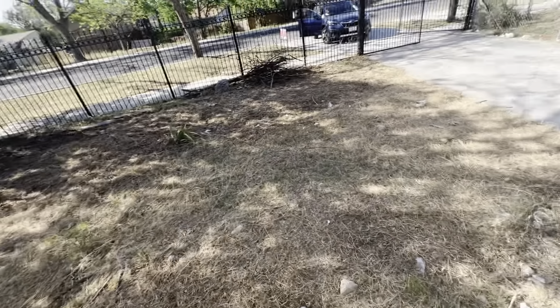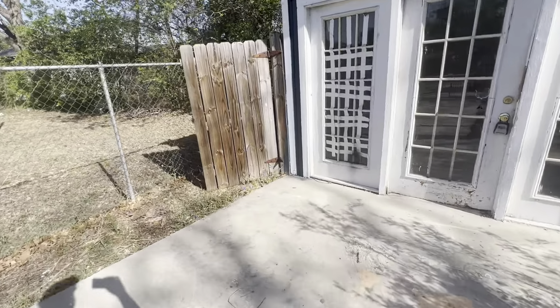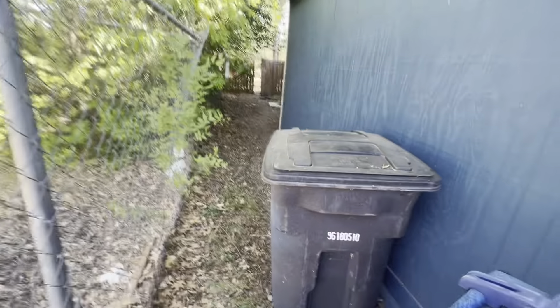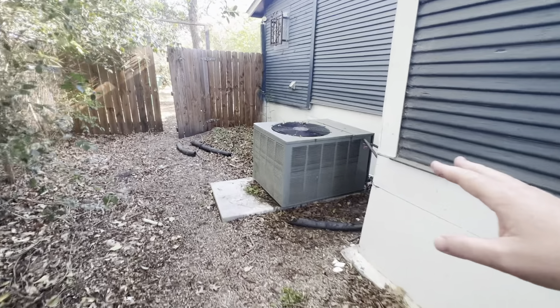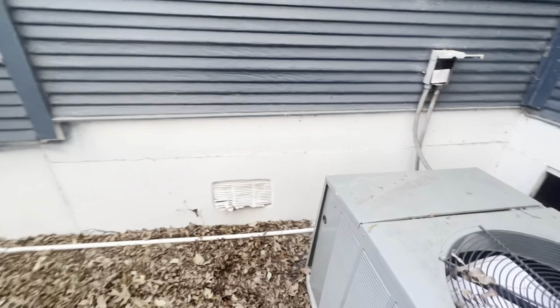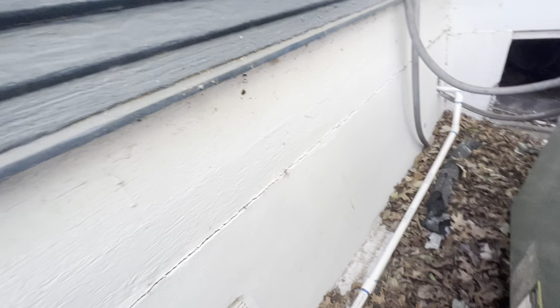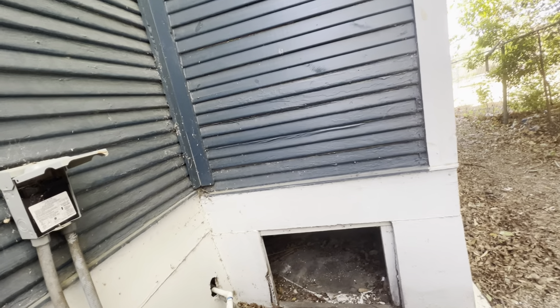I'm going to walk around through the backyard again and point out some stuff there, and I wrote a list with all this stuff. Coming back into the backyard and looking at the air conditioner — it is an older unit. The power is hooked up, but we're noticing that none of the freon lines are run. I don't even see the copper lines running out of the house, so I don't know where they're at.